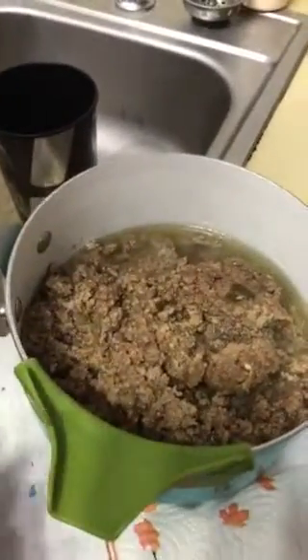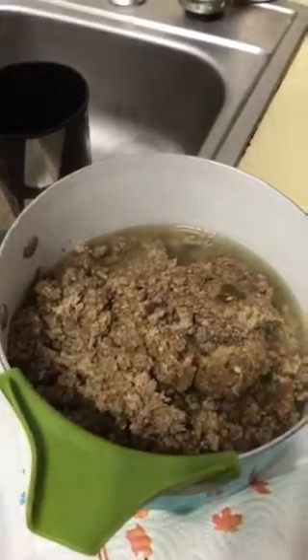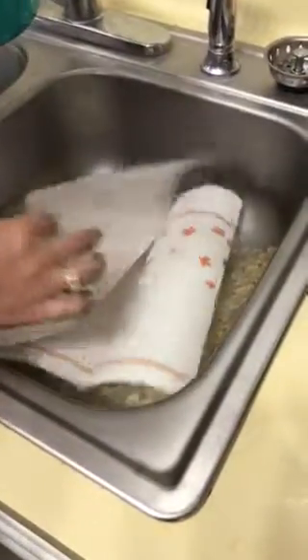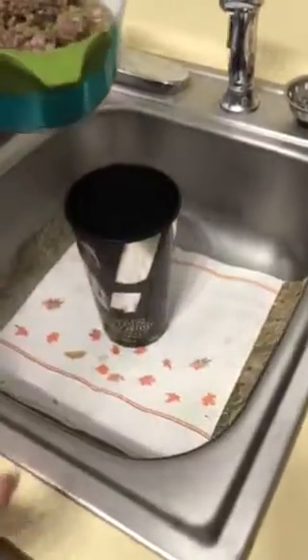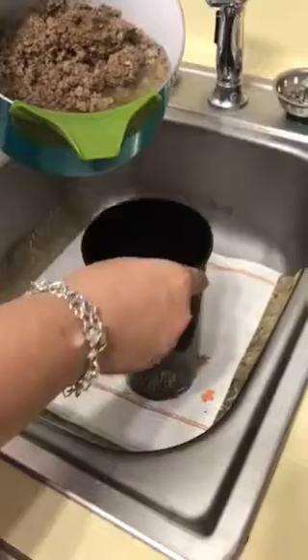Now supposedly if we use this and pour it out like you would pouring into any usual cup, it should not spill. So just to show whether or not it does spill, I'm going to put paper towel on the bottom — I got double layer paper towel — and let's see if anything gets wet, if it really does what it says.